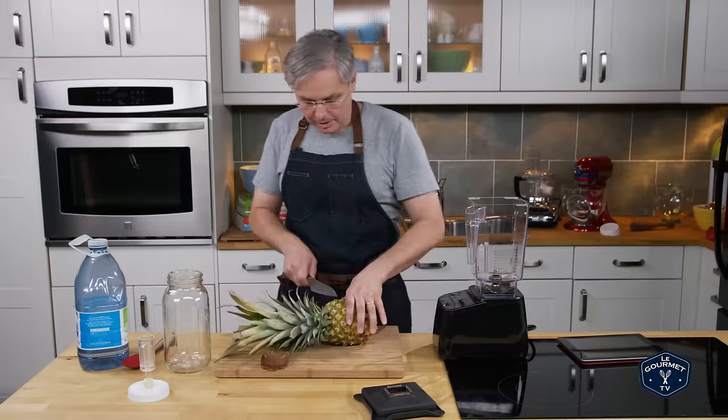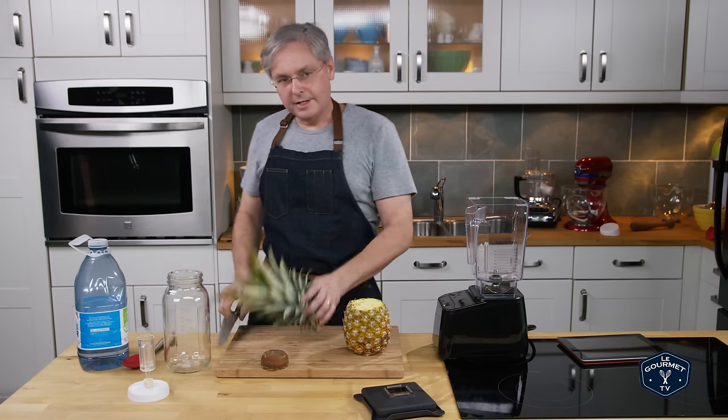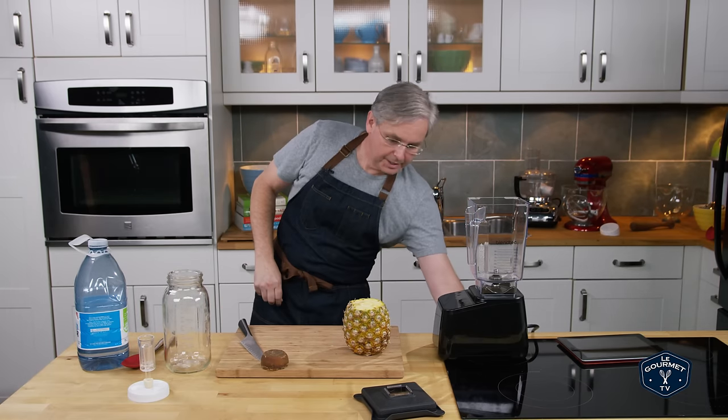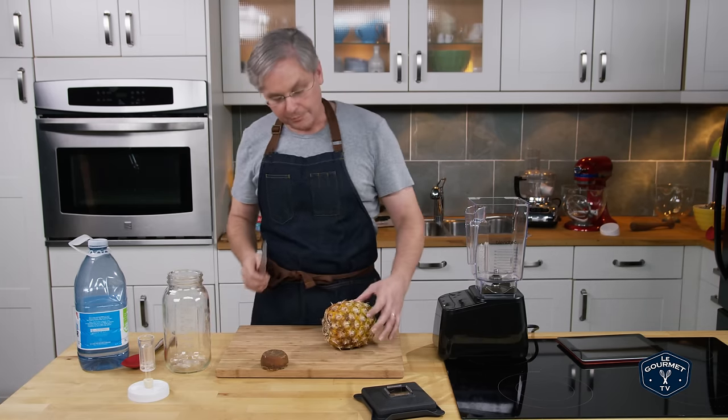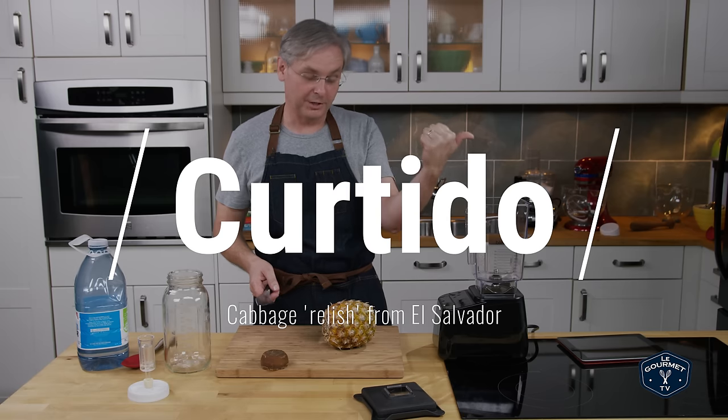Hey everyone, today we are making pineapple vinegar — something that isn't easily found here where we live, but I really need it all the time to make curtido. You can find the curtido recipe elsewhere on our channel.